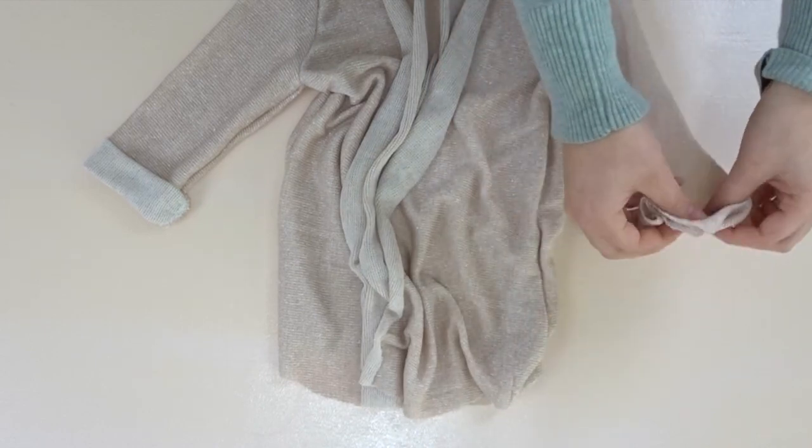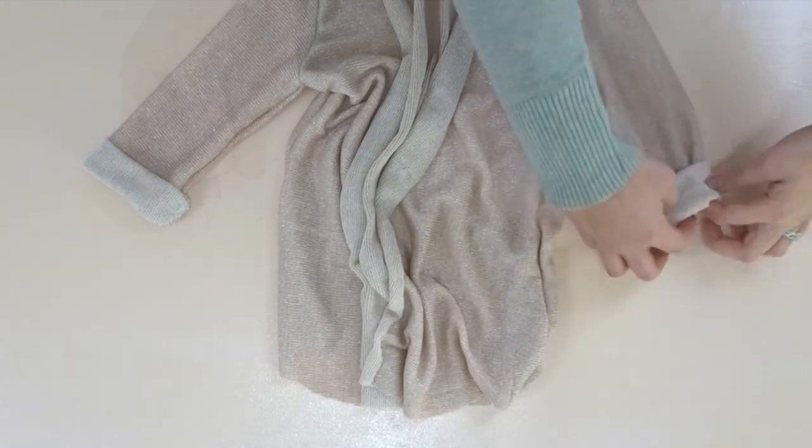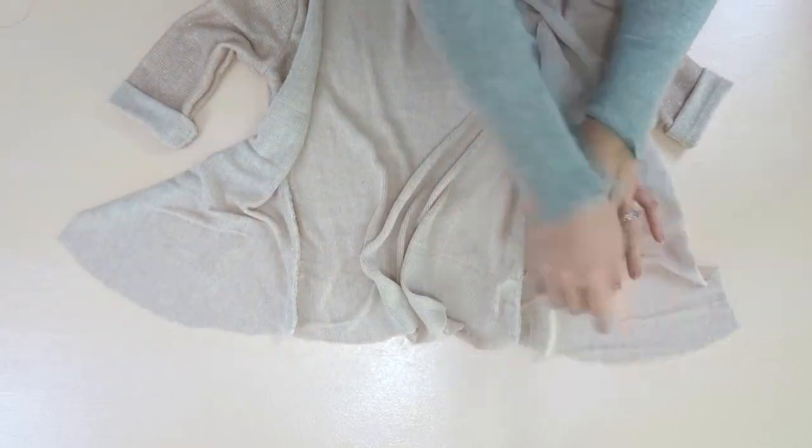I'm just going to roll the sleeve up to my liking and then take a needle and thread and just tack it down. Now we need to hem the bottom and all the way around the neckline.